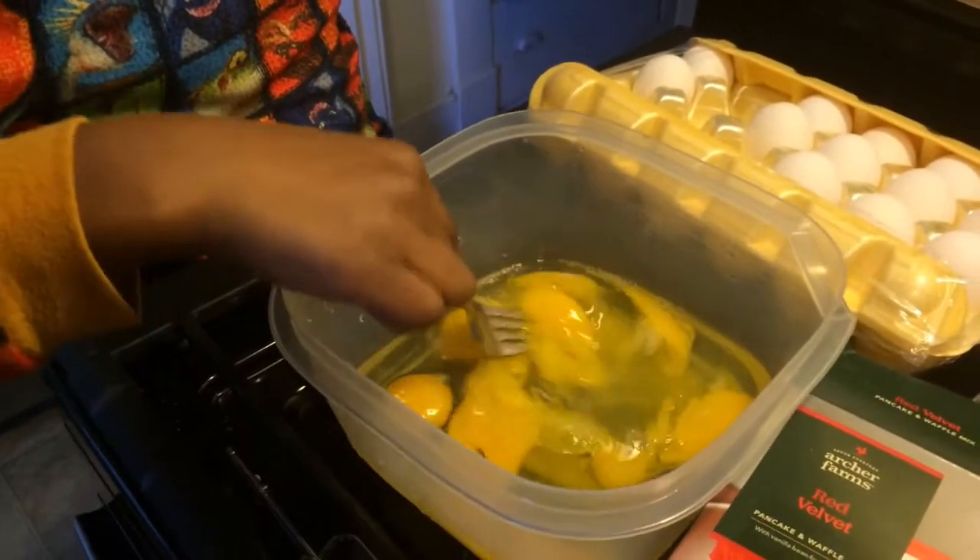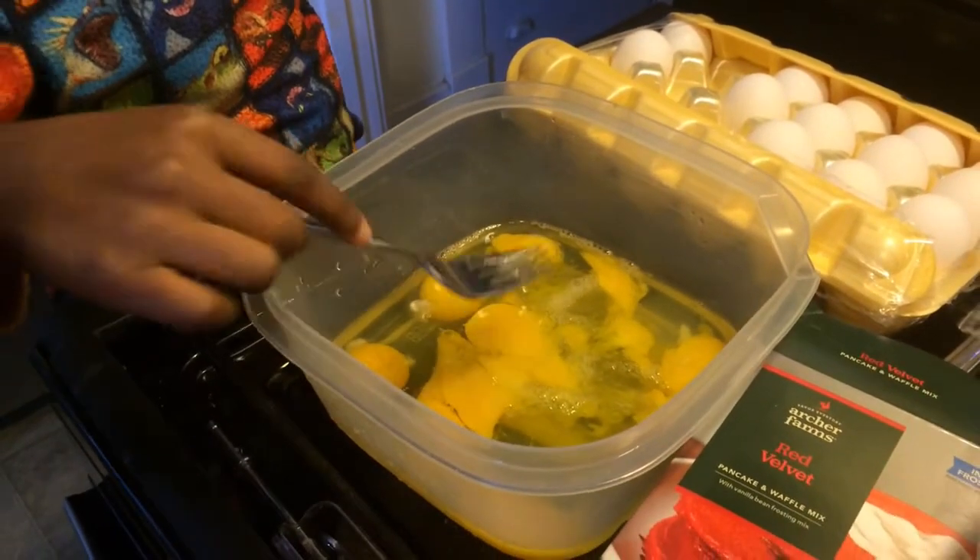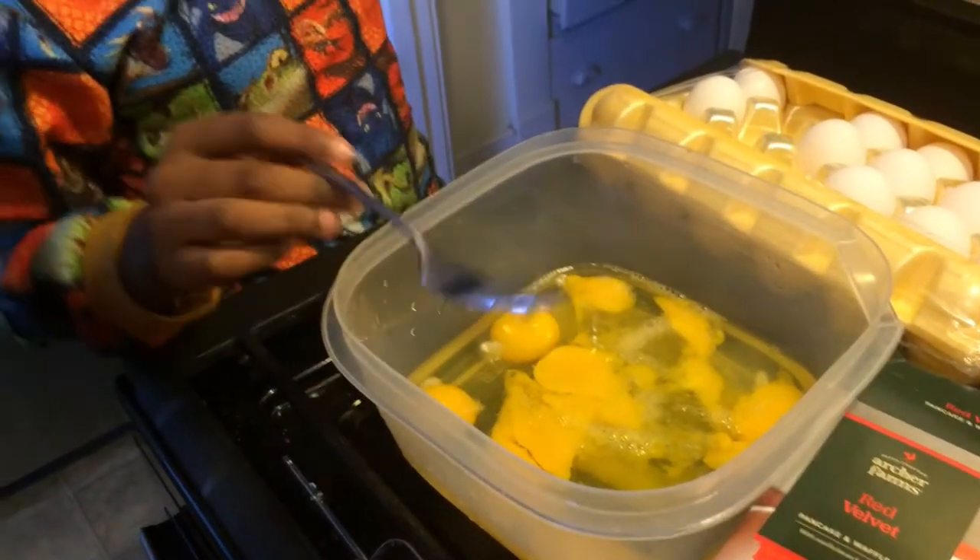So what else do we need to add to these eggs, Trey, before we scramble them? Salt and pepper. Salt and pepper. Keep going.